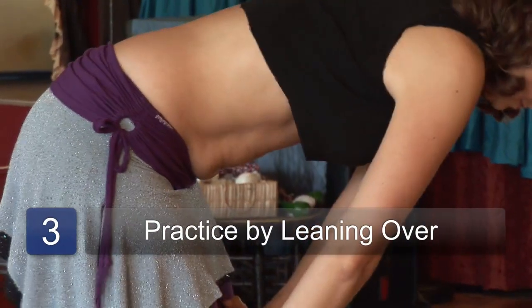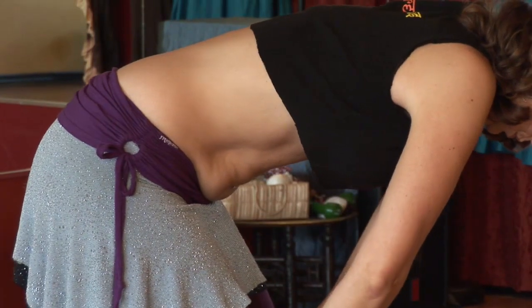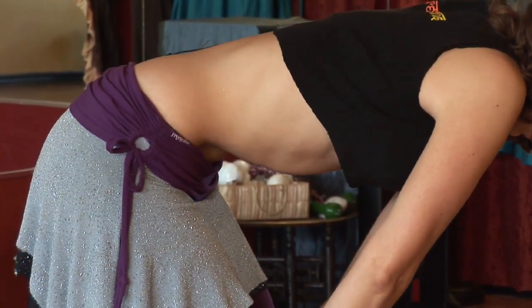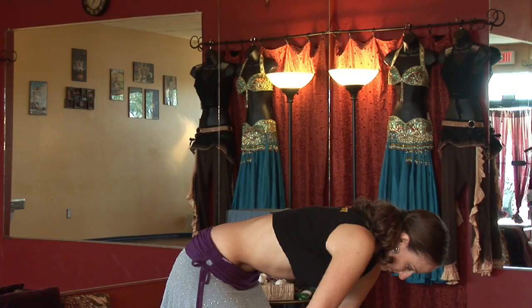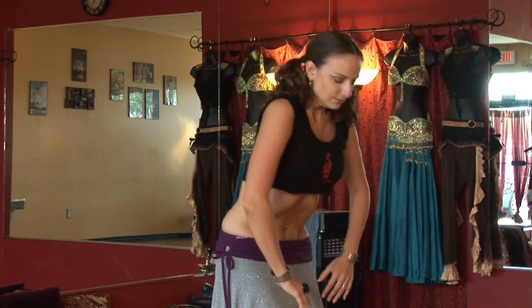Now, the first step is you have to get your Uddiyana Bandha. A nice way to practice that is if you bend over, hands on the knees, then just round out the back a little bit and relax the belly. Then exhale, nice deep breath in. You can work on really getting a nice deep Uddiyana Bandha here, and then standing up with it to get that nice rounded look.